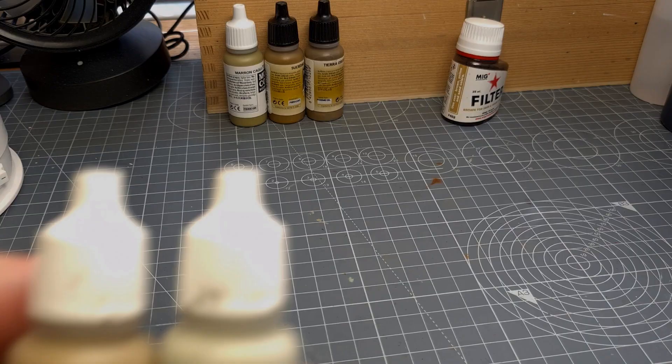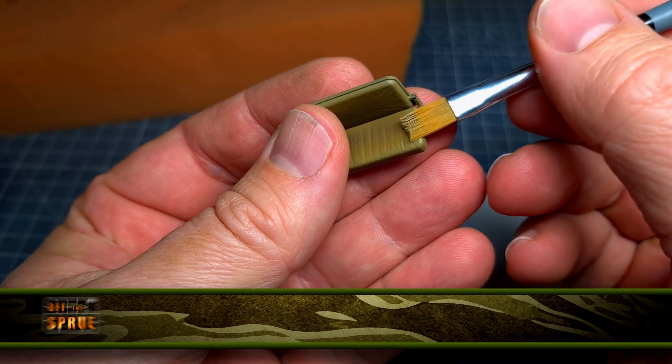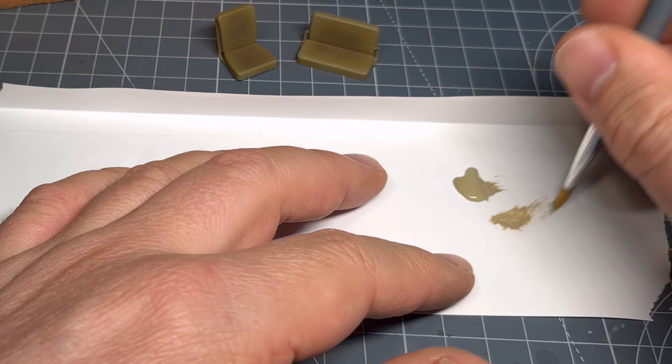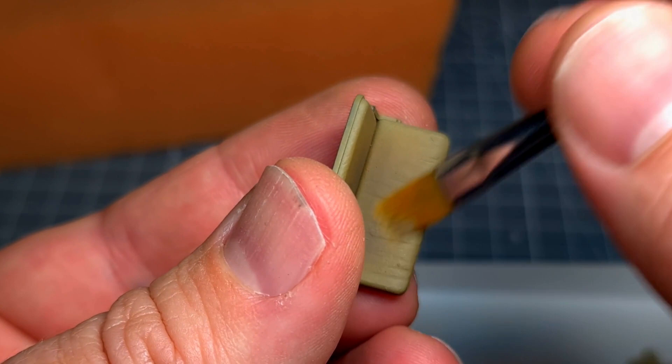For dry brushing I used two colors, the first being German camouflage beige. This is carefully dry brushed onto the edges of every seat as well as the center section. This brings out any raised detail. It's very important to have very little paint on the bristles of your brush — it's better to build this effect up gradually through multiple passes.